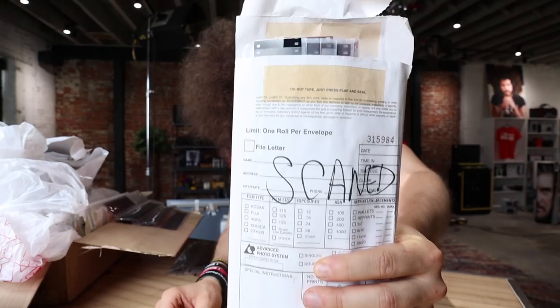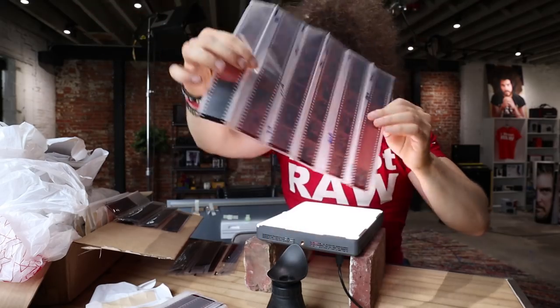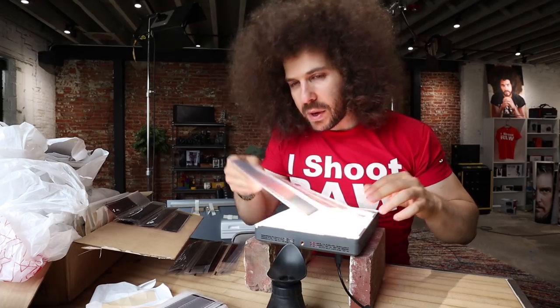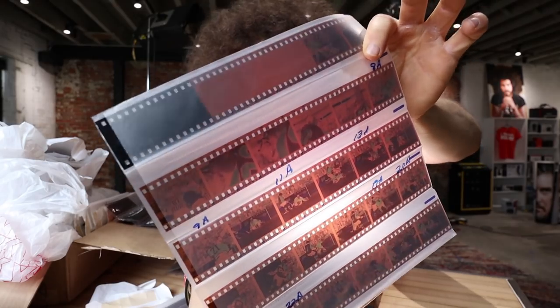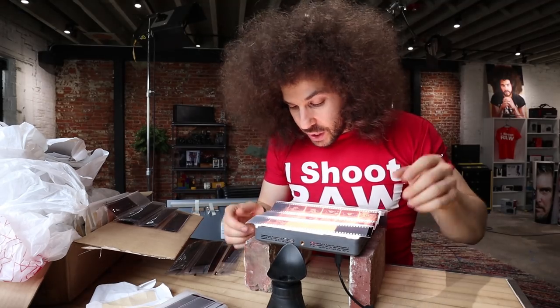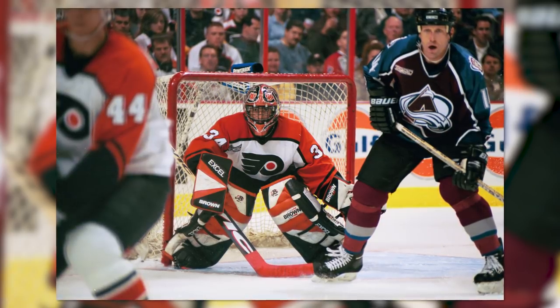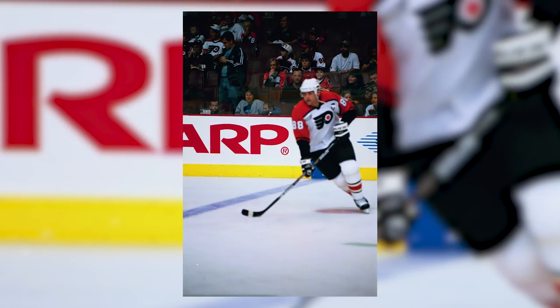Good news — this says 'scanned.' I even used to number the ones I wanted printed — you can see that on the sleeves — and then I'd put them in a book. Since these are already scanned, I can show you some on screen. These are hockey negatives. I was really good at shooting hockey, but not at first — at first I really sucked. Oh, these were good. This is some people in the stands... looks like Mark Recchi skating right there.